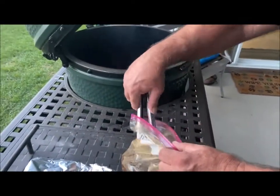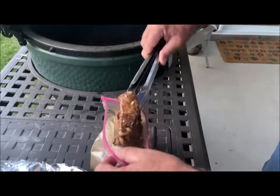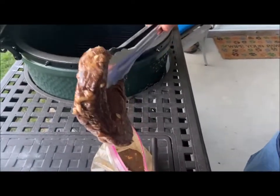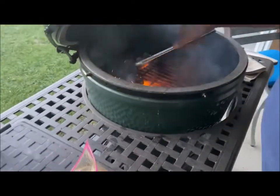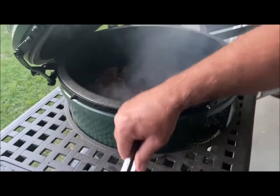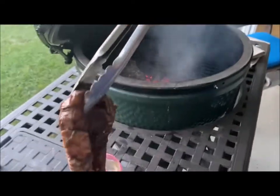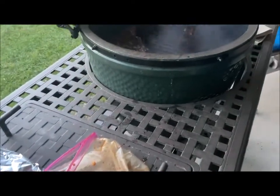We have marinated these steaks a good five to six hours at least — longer the better. Shawn is just now putting them on the Big Green Egg. He's got it up to 500 degrees and they're going to cook up in no time. I'll be sure to get that thyme off of there.